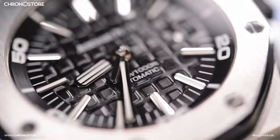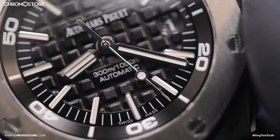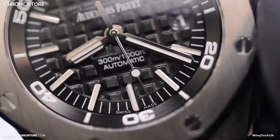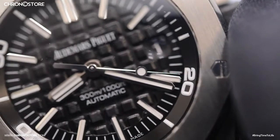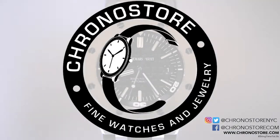Along the face of this 42 millimeter cased watch, you'll also find a mega tapestry pattern dial with white gold plated stick hour markers, luminescent indices, clearly visible minute integers, a date window, and a centered seconds hand displaying the automatic movement of this luxury sports watch — meaning it's powered by the natural movements of your wrist.